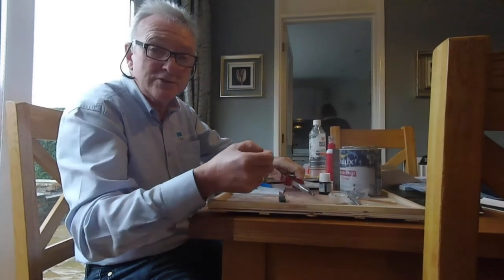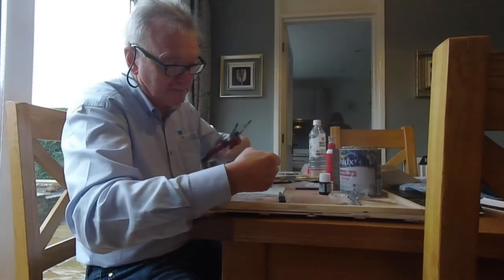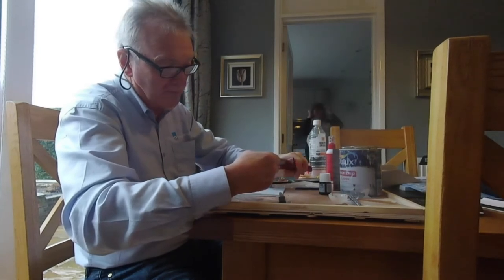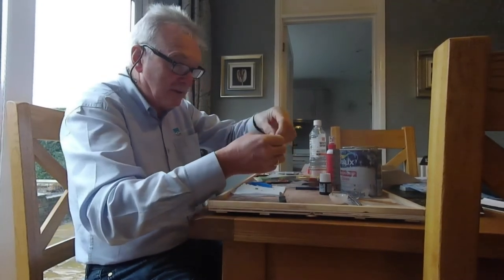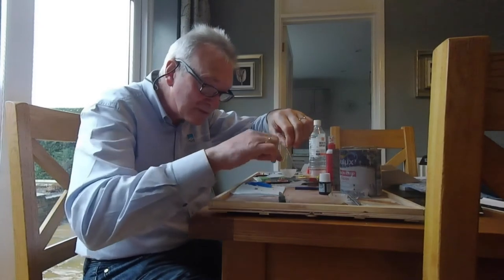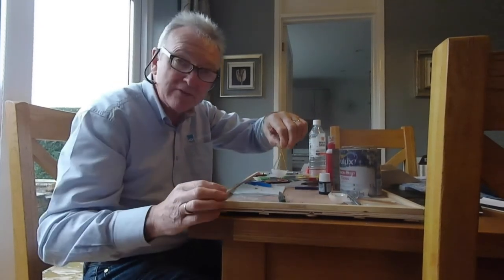And just close the top up. Make it level, nice and level. Good — and there we've got it. Now what I've got to do is put some little swirls inside, just to make it look like it's the mother of pearl they kept on.